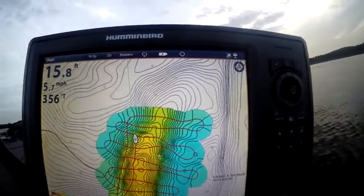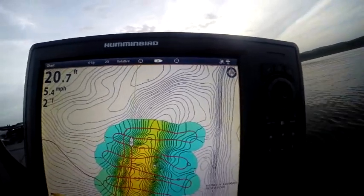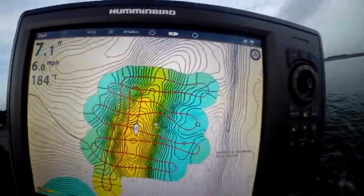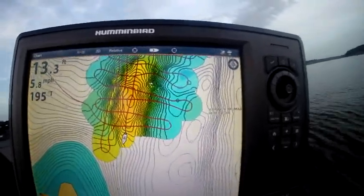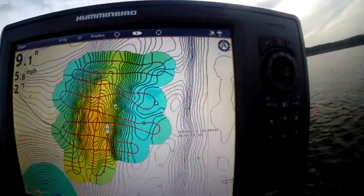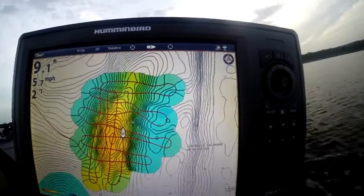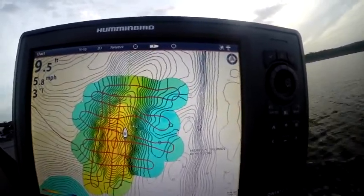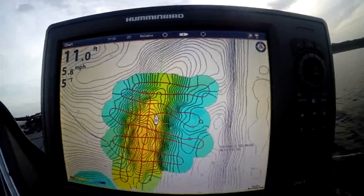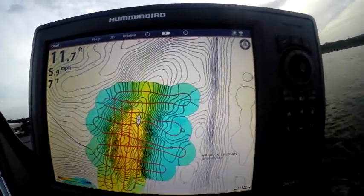Mapping is probably one of the greatest tools for fishermen because we can have a total visualization without the water there. Look at the little tweaks — that's the key to AutoChart and why you should make passes from different angles, because you're going to fine-tune that structure with every little bit of detail. We're going to make this really good. I'm going to be speeding up this video in and out to compress it because we're going to be running into a YouTube time allotment.